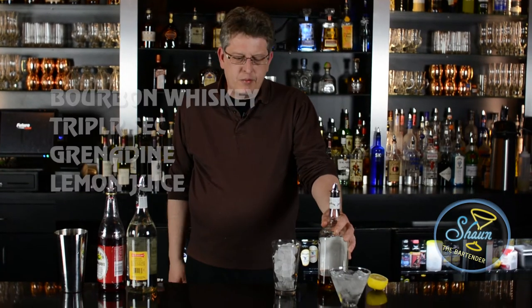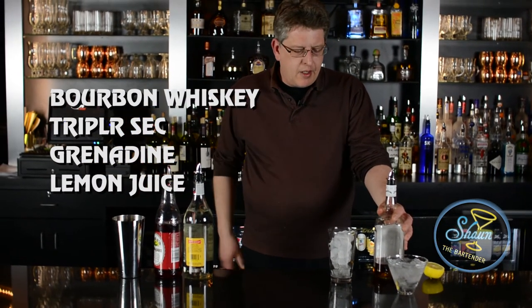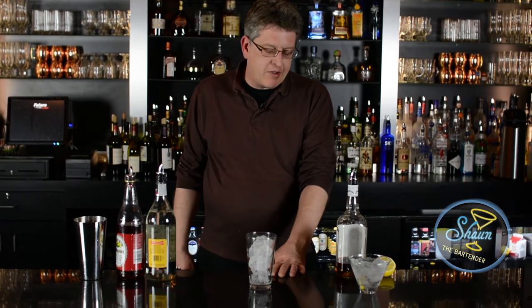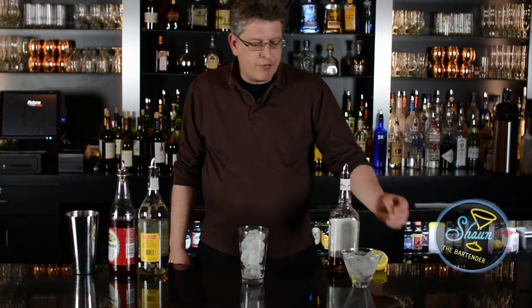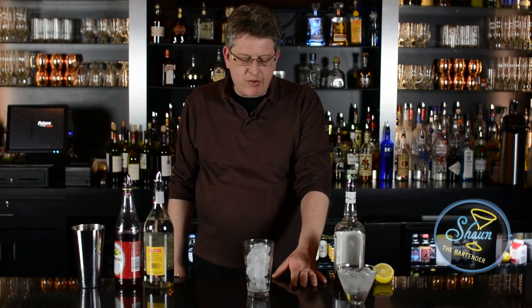What we need for this is bourbon whiskey, triple sec, grenadine, lemon, and what we're going to do is build it in this mixing glass filled with ice. Our finished glass is going to be a cocktail glass chilled, so I'm chilling it right now with some ice and water.